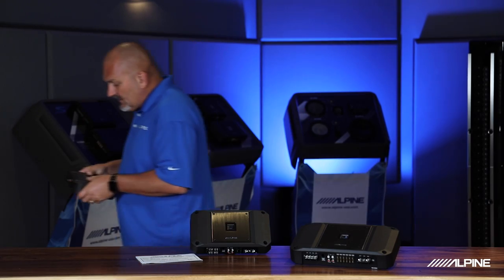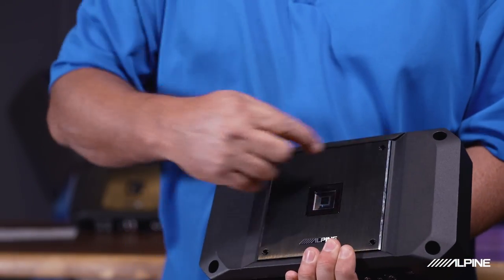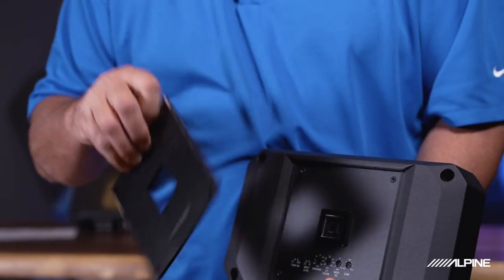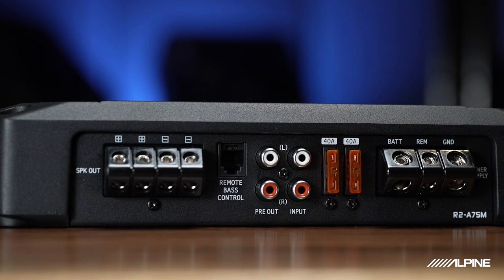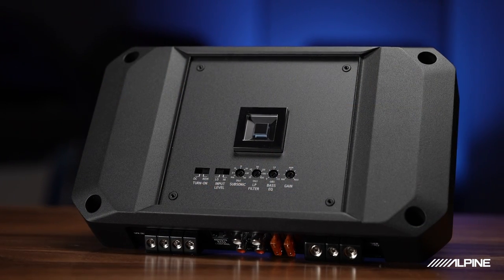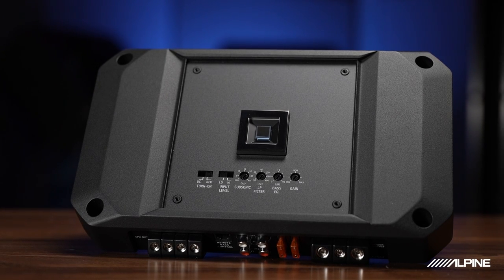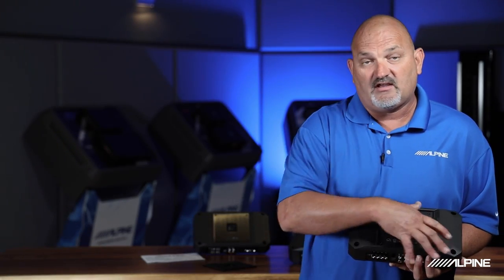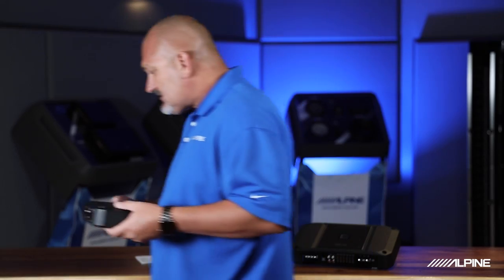I've already taken the screws out of this top plate, so we can remove it and actually turn it around — the logo can face whichever direction you prefer. All of the terminations are done on one side of the amplifier for a smooth installation, and all of the controls are accessed right underneath that top plate. We have options for how it turns on — remote sensing or remote trigger — high level or line level input, and different filters including low pass and high pass. You can adjust all of that right under the top plate. Really cool design, easy to install.